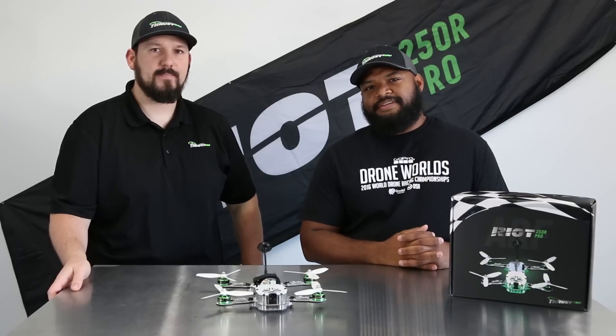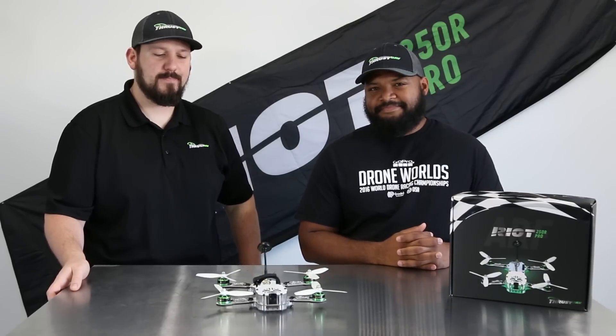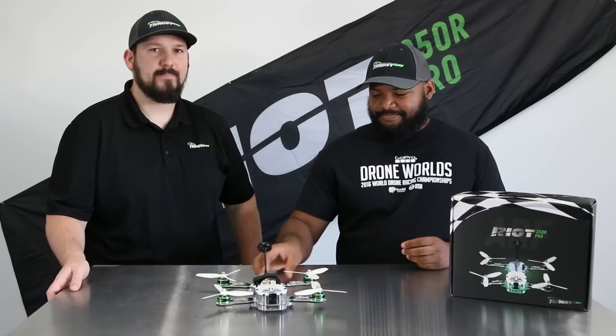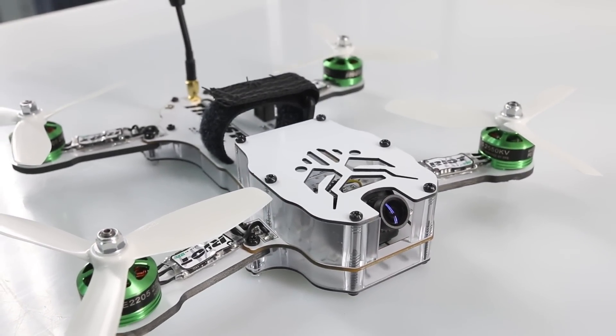Hey guys, Conrad here with Restway V, also known as Ferrari. I'm Chris, also known as Hazat. And today we're introducing the Riot 250R Pro.